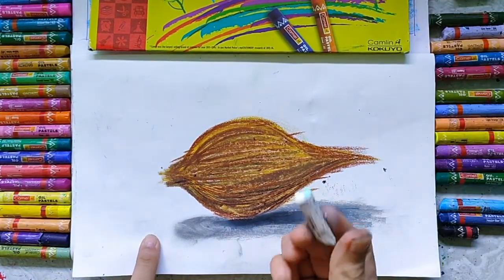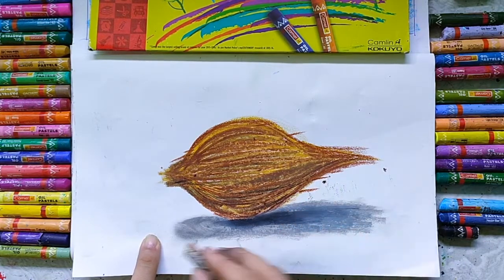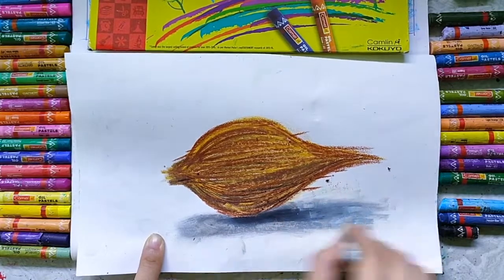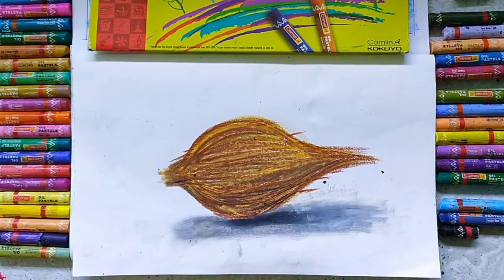Now use white color. In this way you can complete this coconut at your home. Thank you.